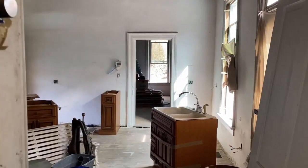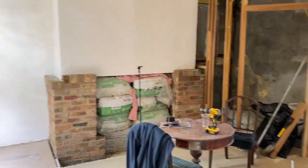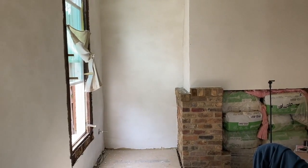We've also today put more windows in but that's subject to a different video. This room used to feel like a dungeon — now it feels like a room, so I'm quite happy with that.